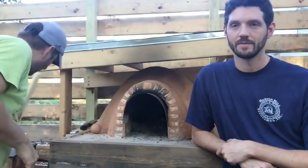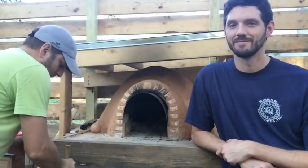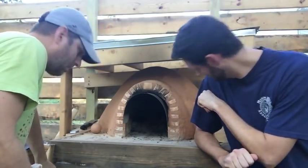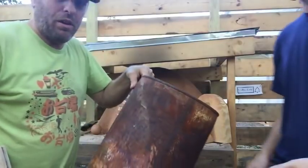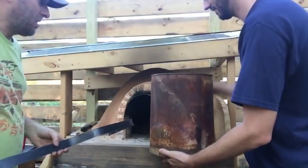First thing we're going to do is get the hot coals out of the oven. I've got a metal bucket here with some wet sand in it — there's actually a hole on the bottom, but it's got a board on it.